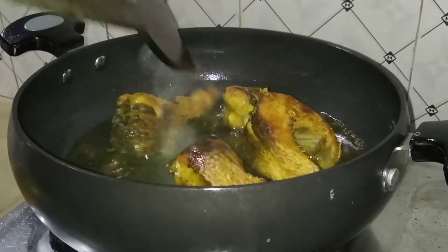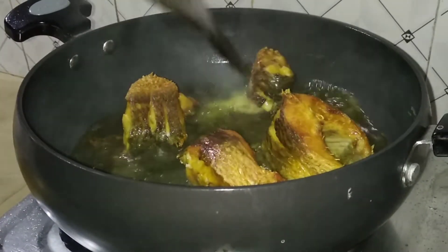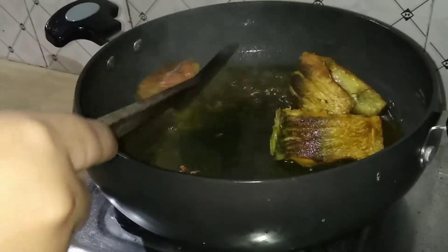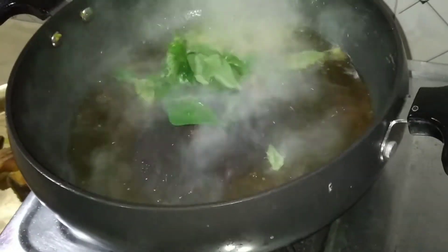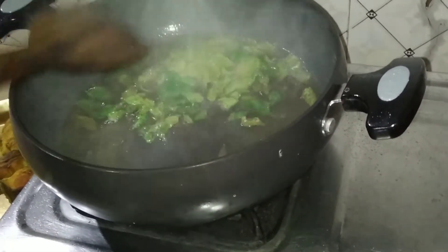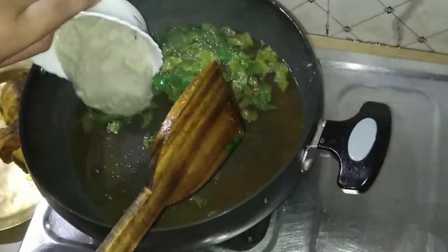We'll have to put a little bit of oil in the water. Then we'll add a little bit of oil, so we're going to put a little oil in the water. This is hot water. You can add a little sauce.